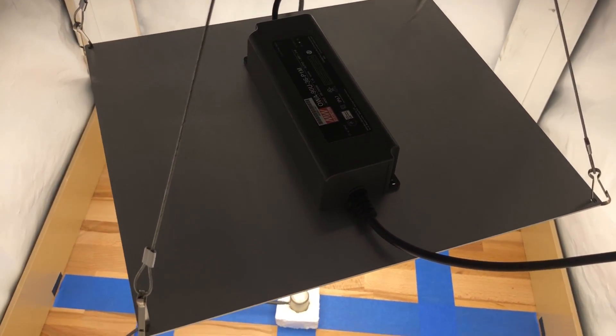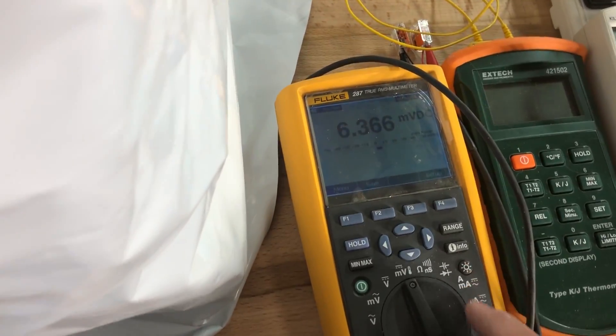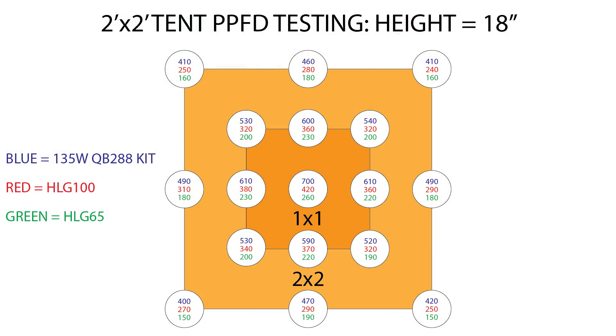I took PPFD measurements for the three kits using my Apogee SQ500 PAR sensor and a Fluke 287 multimeter, and took measurements at 18 inches and 12 inches from the boards to the top of the sensor. At 18 inches, the 135-watt kit was reading about 700 micromoles per meter squared per second centered directly beneath the light, with an average of 565 micromoles around the one foot perimeter, and about 445 micromoles at two feet.